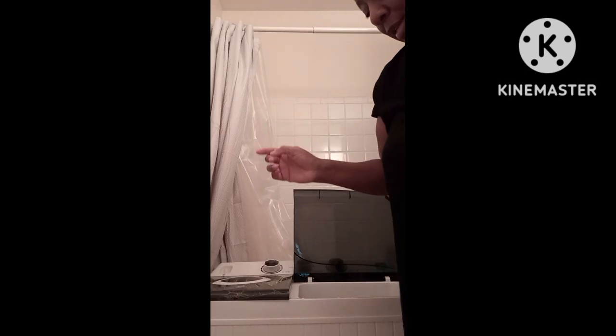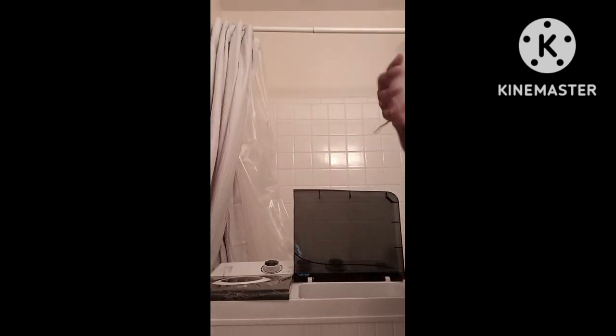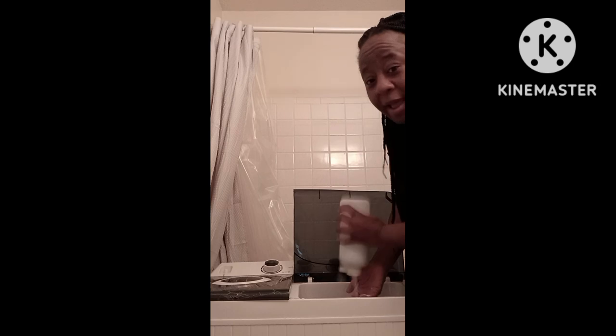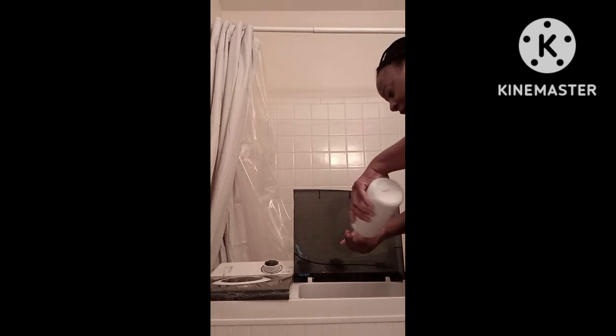The scoop I use is like an ice scoop. I understand why people don't put a lot of detergent because it can overflow. My detergent doesn't suds a lot so I'm going to use this. I want my clothes to be clean. I don't know — I'm sure we passed a half cup right now. I'm gonna put in about a cup.